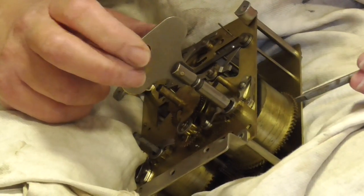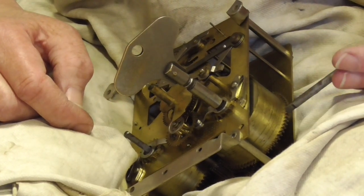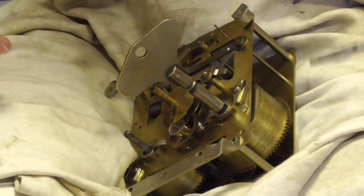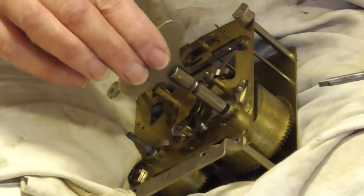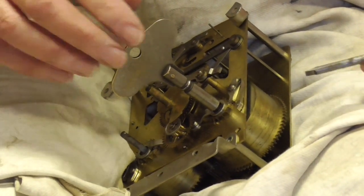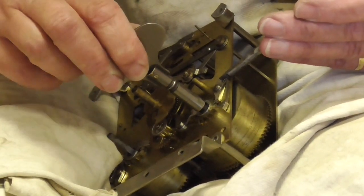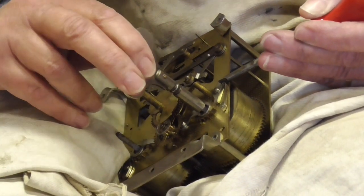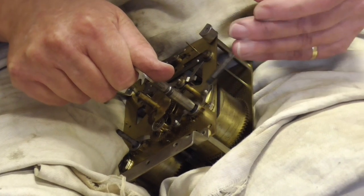I'm going to demonstrate very briefly how you let down a mainspring. On my knee is an eight-day standard Smith's strike. You can see the mainsprings are inside the barrels — there are two: one for the strike and one for the time. To let down, firstly you have to secure the movement. My dad taught me to secure it on your knee with a cloth so you can keep it rigid, so when you put pressure on it the clock doesn't go flying. You put your key on the arbor and then get a small screwdriver, and you turn the key so the click moves like that. Then you gently hold the key and move it a little bit at a time. You don't let go of the key, otherwise it will go flying — and make sure the click goes back into the ratcheted teeth.